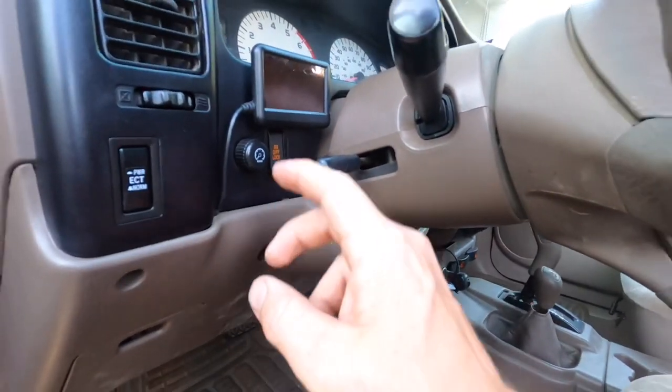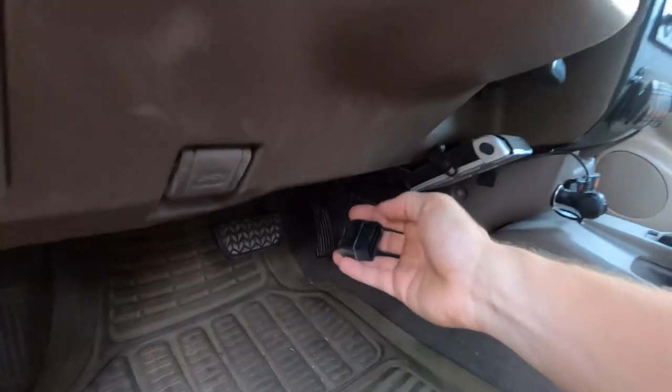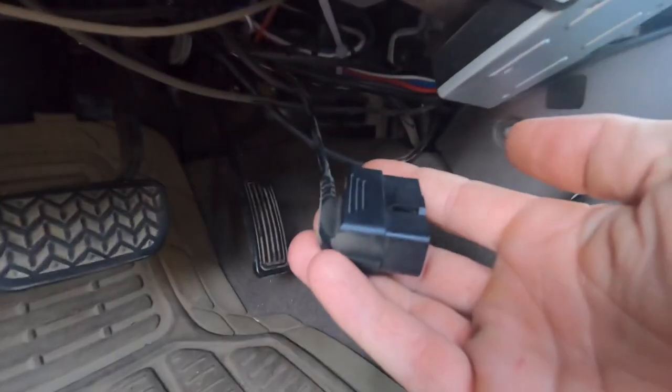The Ultra Gauge comes as one piece: the monitor, a screen, and a long cord. At the end of the cord is your OBD2 plug.